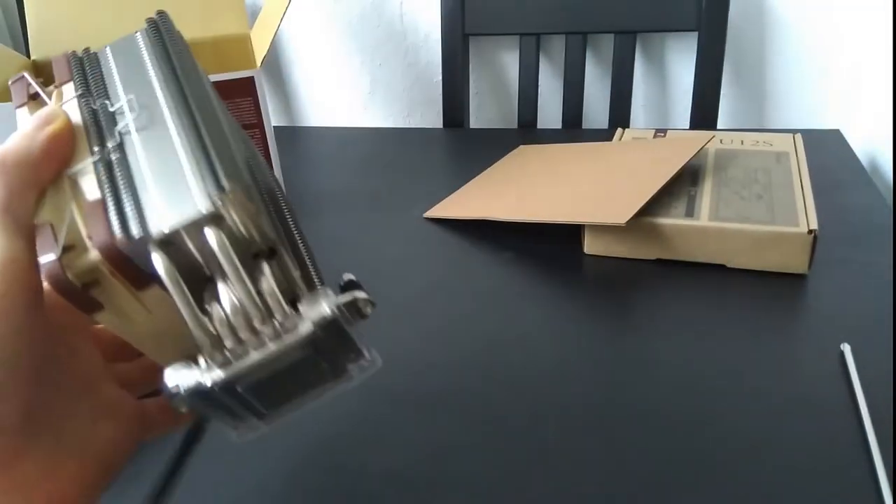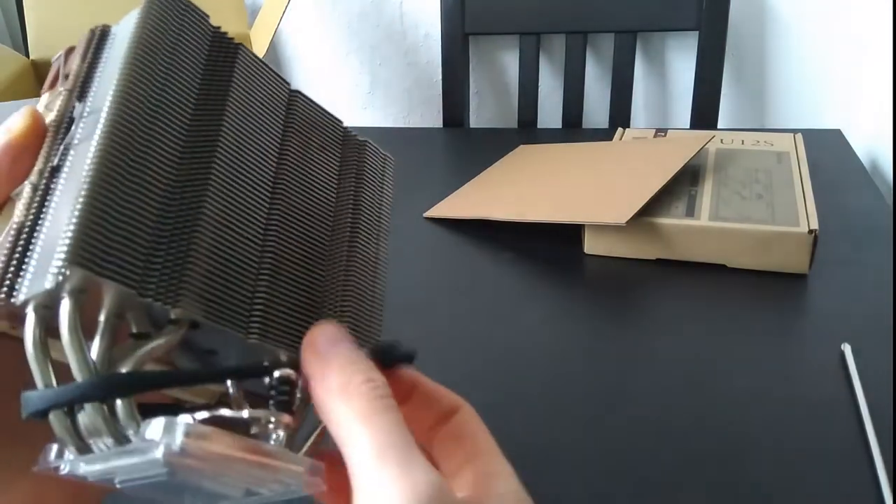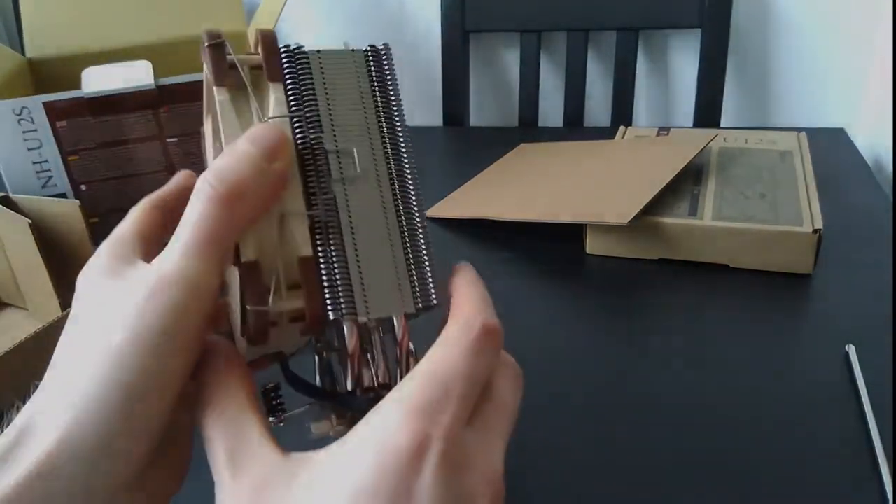Nice beefy unit. Let's get to installing.